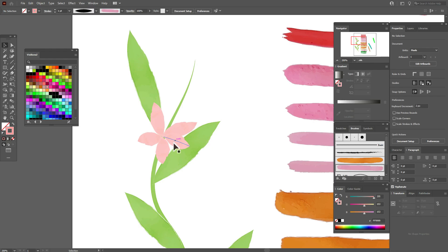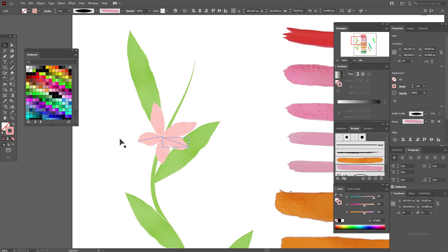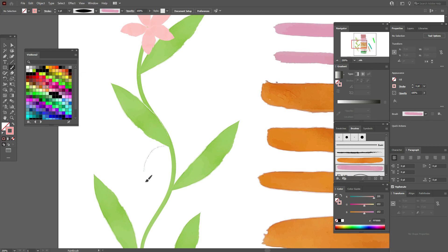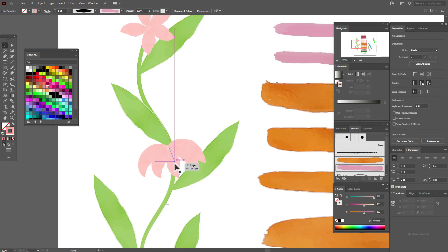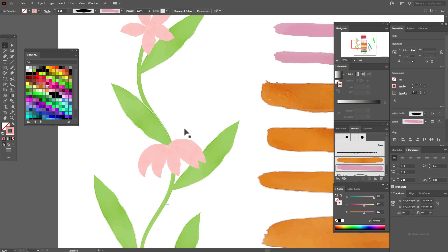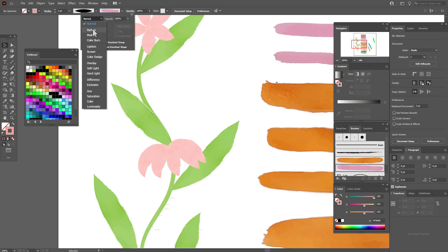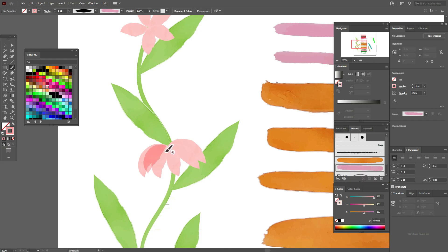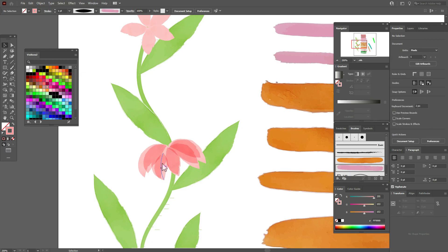You can easily move the line. If you need to make the line longer, take the Direct Selection tool, select a point, and drag it to any place you like. Let's draw one more flower with the same color and the same brush. Now change the opacity and set the blend mode to Multiply. Take the Brush tool again with the same color and same brush, and you'll see your color becomes darker and more transparent.